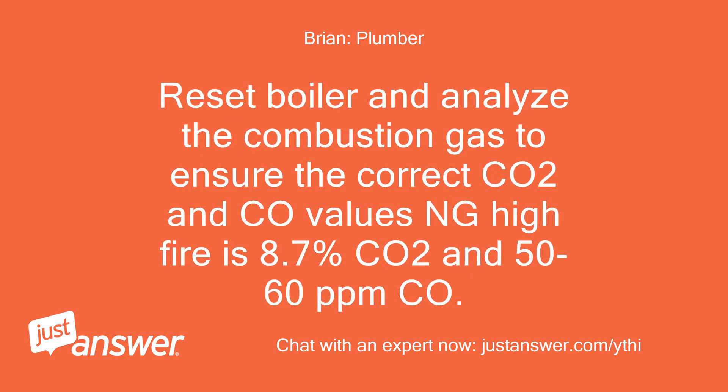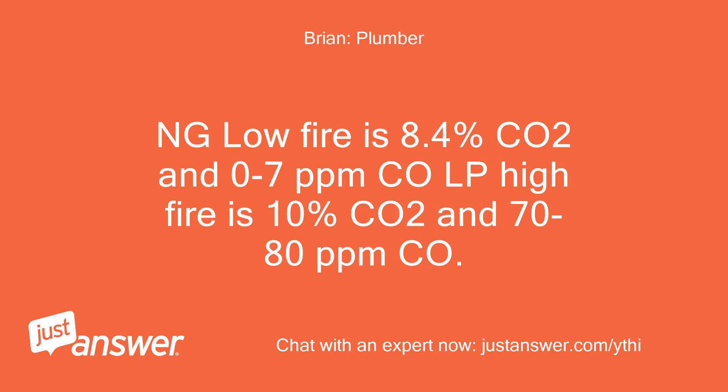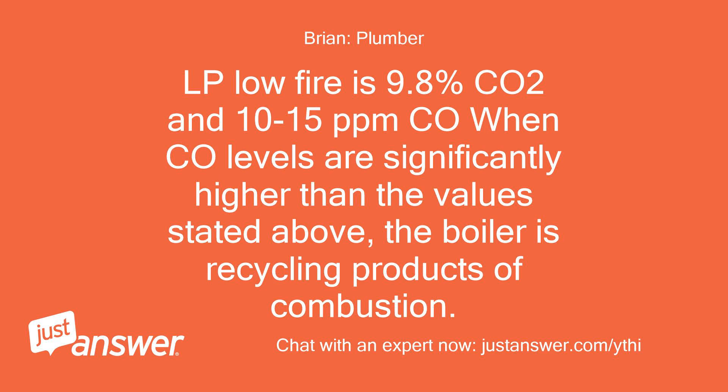Reset the boiler and analyze the combustion gas to ensure the correct CO2 and CO values. NG high fire is 8.7% CO2 and 50–60 parts per million CO. NG low fire is 8.4% CO2 and 0–7 parts per million CO. LP low fire is 9.8% CO2 and 10–15 parts per million CO. When CO levels are significantly higher than these values, the boiler is recycling products of combustion.